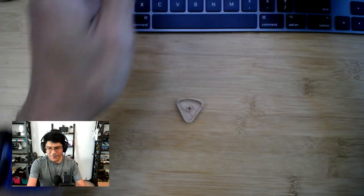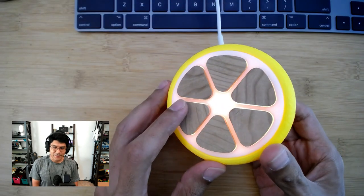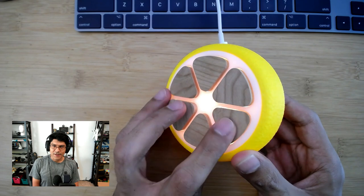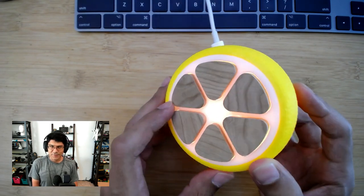Hey, what's up folks? Welcome back to another Lair by Lair. In today's video, we're going to take a look at CNC milling some keycaps for a custom macro pad. I have the lemon keypad and I CNC milled these keycaps out of some cherry and some walnut. Today I want to show you how I set up the tool paths in Fusion 360.